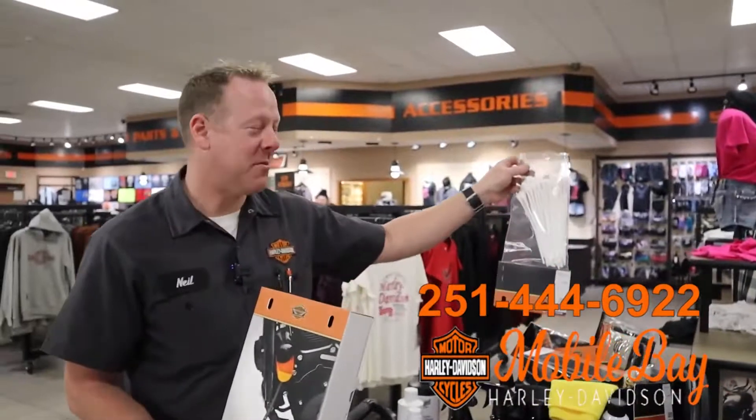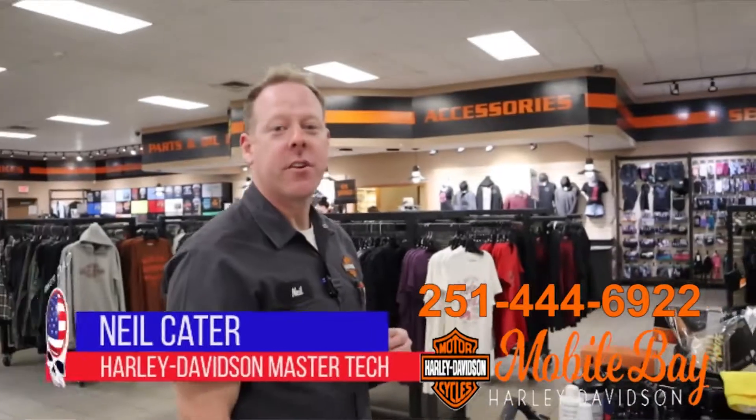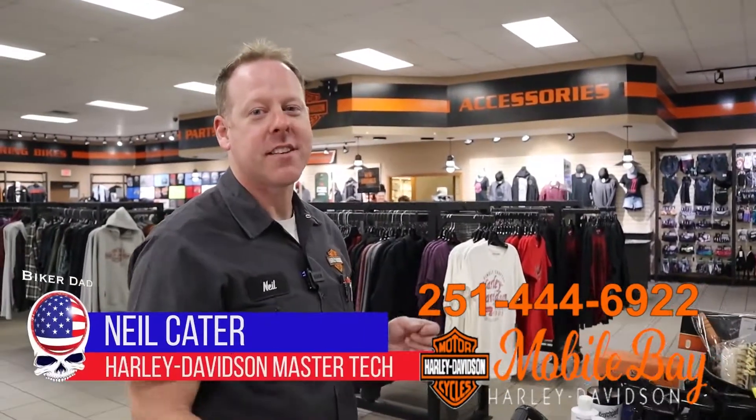Some of these giant Q-tips here — these are one of my favorites for all those hard-to-reach areas. I'm Neil Cater with Harley-Davidson, and this is your Tech Tip.